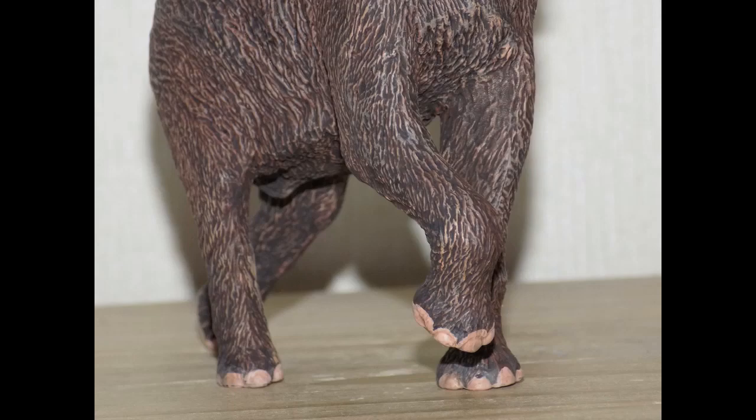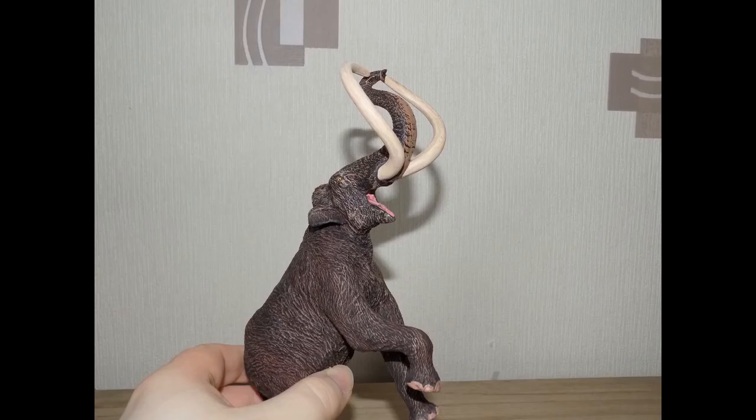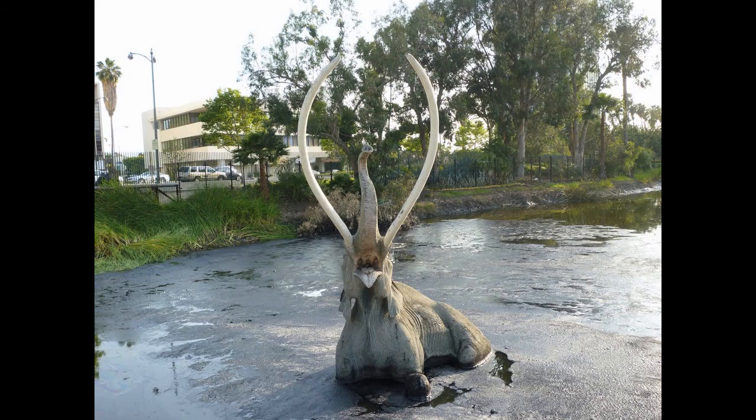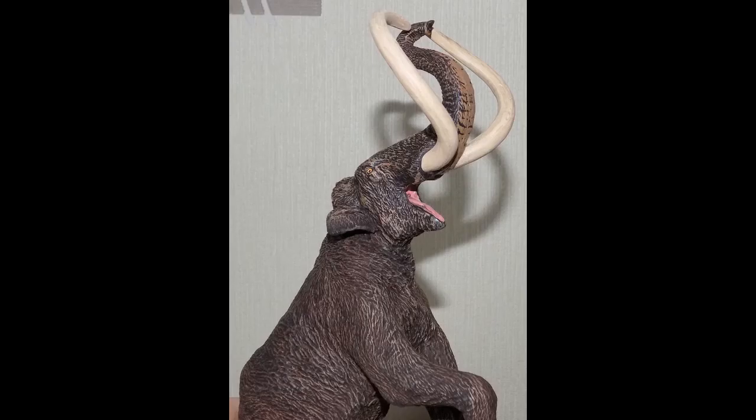One leg is raised up, two are on the ground, and the back leg is half raised. If you hold him at this angle and crop the image, he bears an almost striking resemblance to the doomed mammoth statue at the La Brea Tar Pits — though that is the Columbian mammoth, not the steppe mammoth, which is the subject of this video.